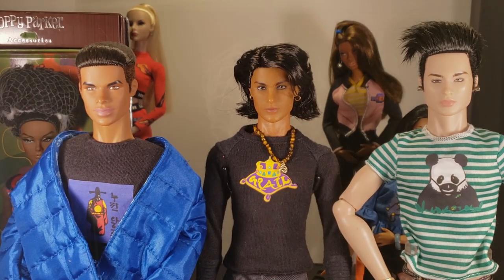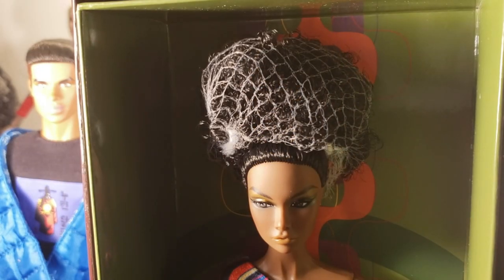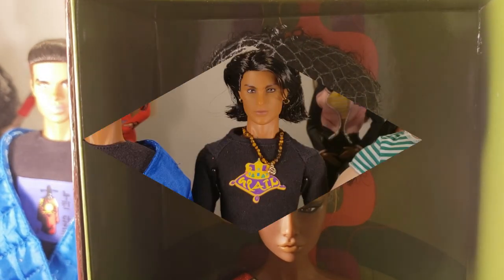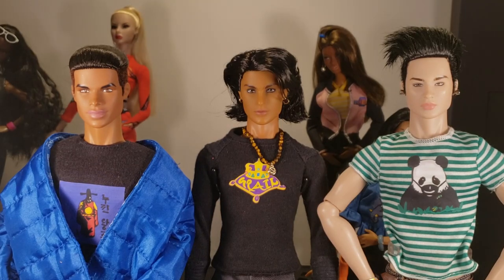That's it for this video. We're going to go ahead and exit because it's going to be Poppy's turn to get unboxed. She's so gorgeous and I can't wait to get her out. I'll see you in the next one. My name is Gypsy and you're watching Broken Dolly TV. Have a Dolly day!